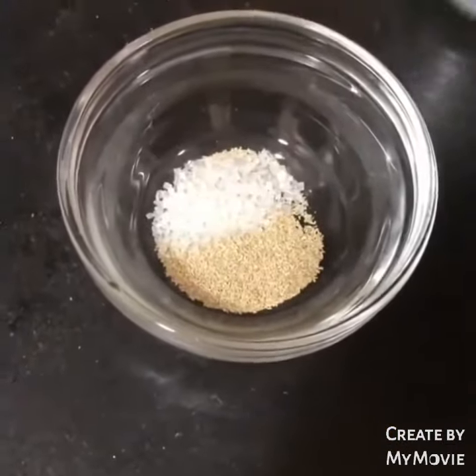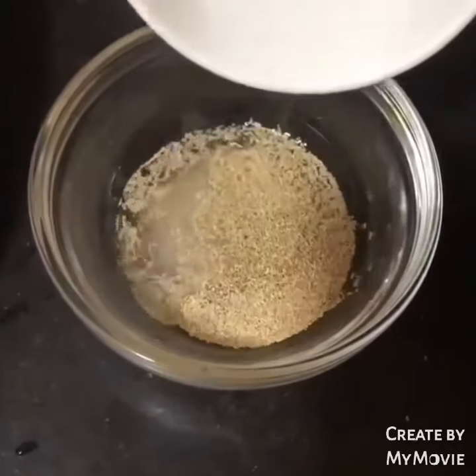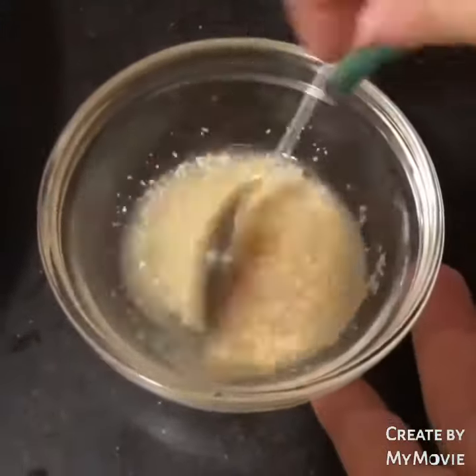In a bowl, we add 1 tsp of yeast, 1 tsp of sugar, and add a little warm water and mix it well. Set it aside for 10 minutes.